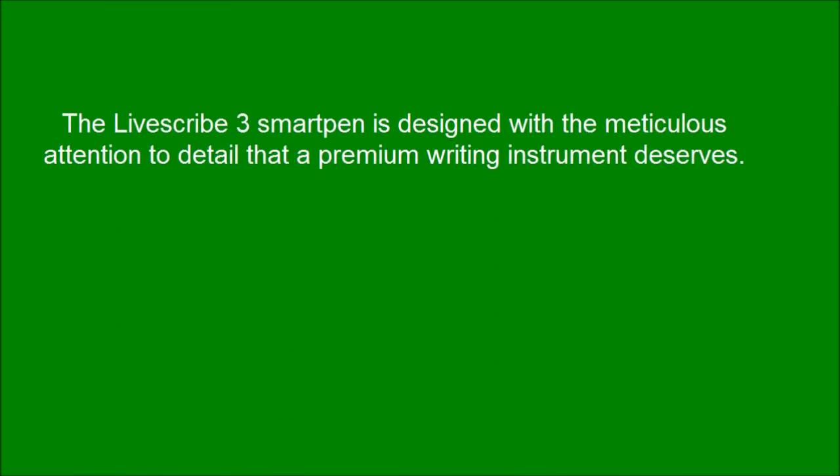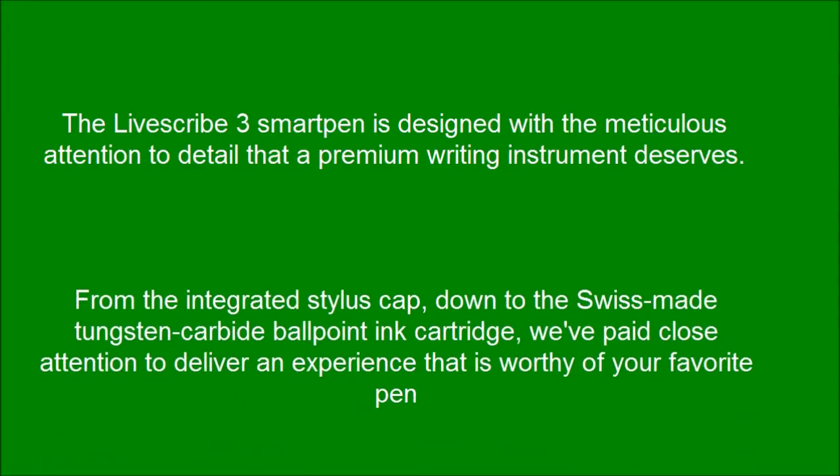The LiveSquad 3 smart pen is designed with the meticulous attention to detail that a premium writing instrument deserves. From the integrated stylus cap down to the Swiss-made tungsten carbide ballpoint ink cartridge, we've paid close attention to deliver an experience that is worthy of your favorite pen.